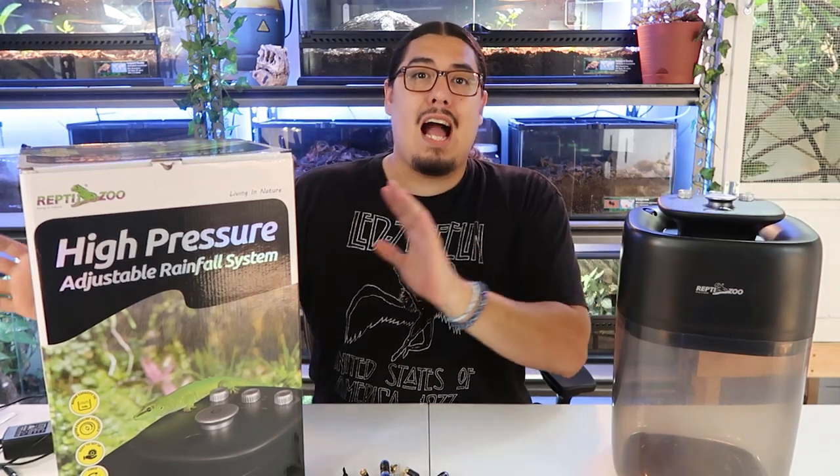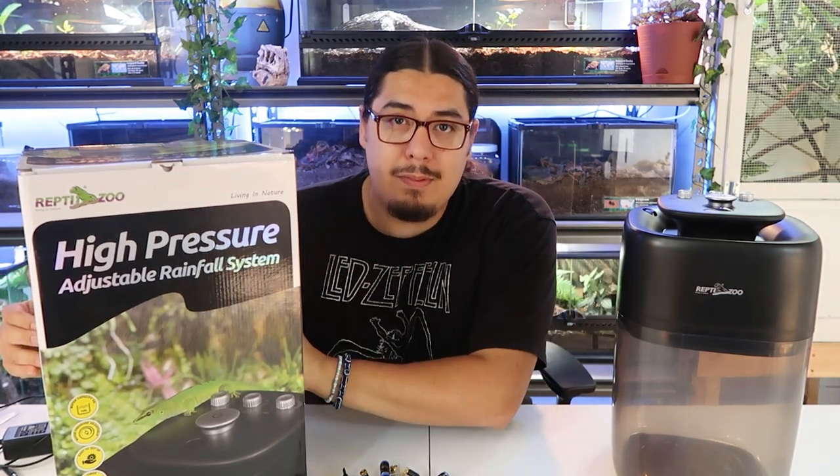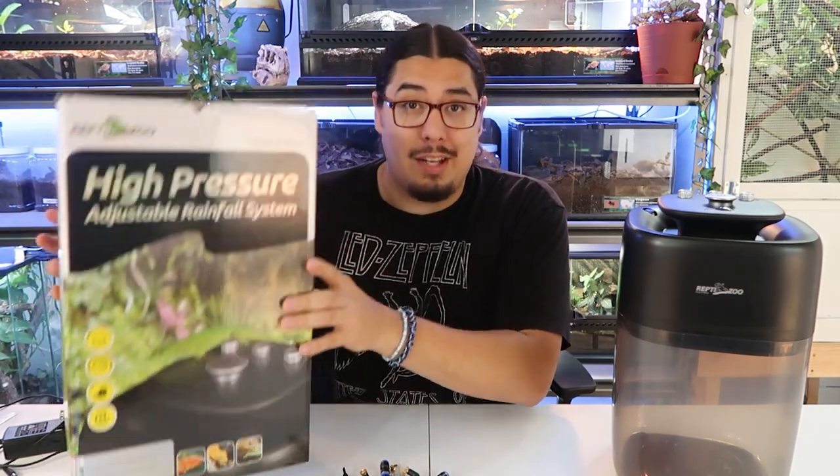Hello everybody and welcome to the channel. Today I'm going to be talking about the high pressure rainfall system from Reptizoo. I'm going to teach you how to use it and tell you what I think about it.